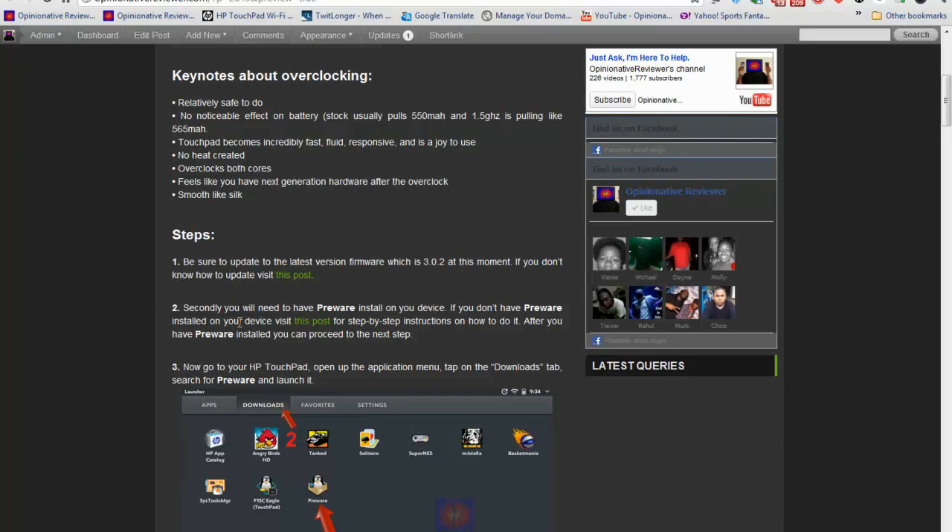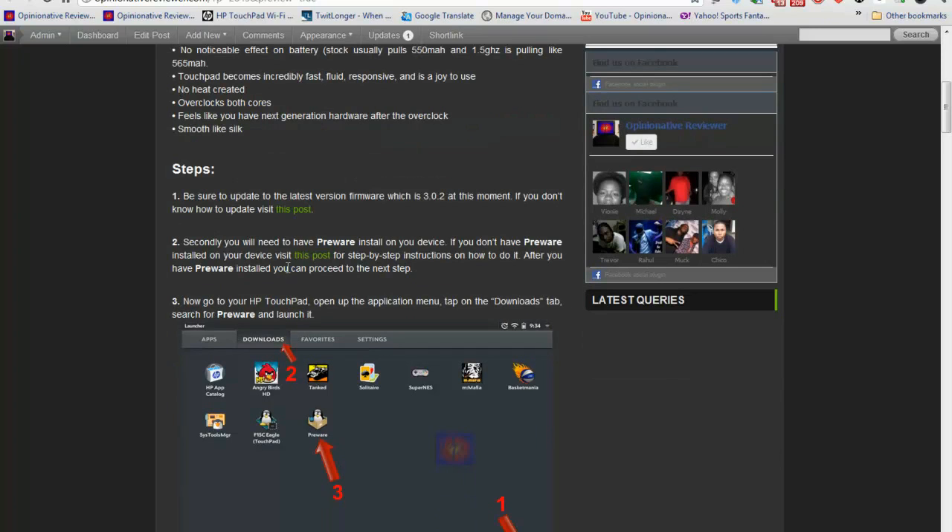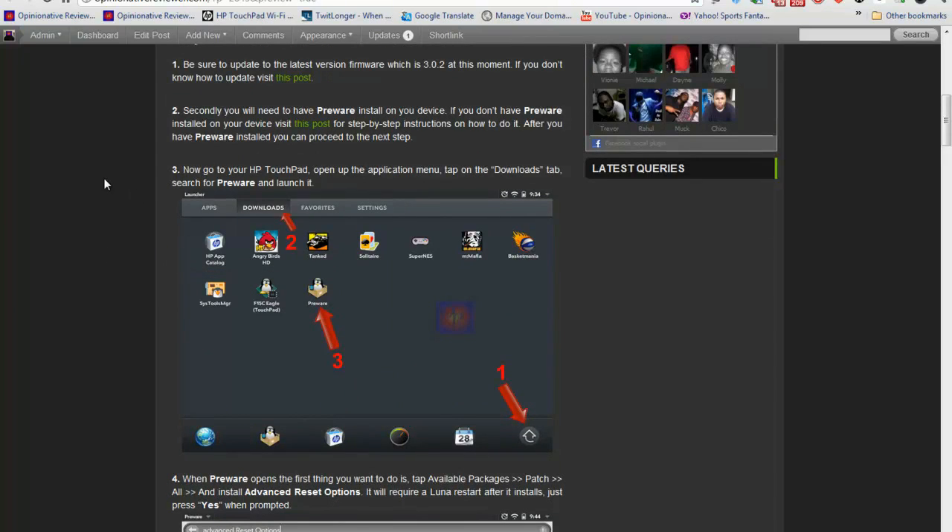Second, you're going to need Preware installed on your device. I did a tutorial on that as well — you can click the link on the post and it'll show you how to install Preware on your device. If you already have both of those things done, then you're already ahead of the game. Let's jump right into step three.